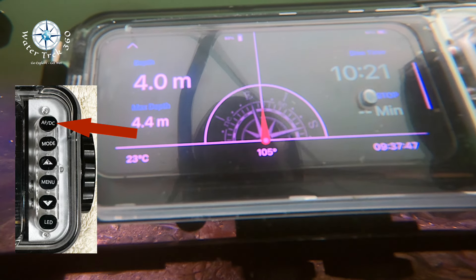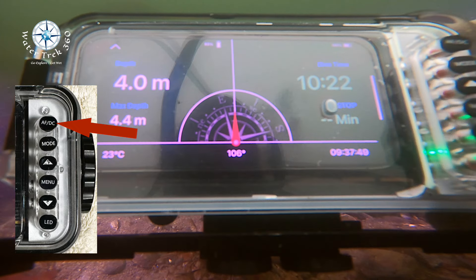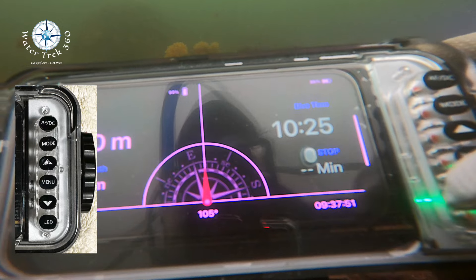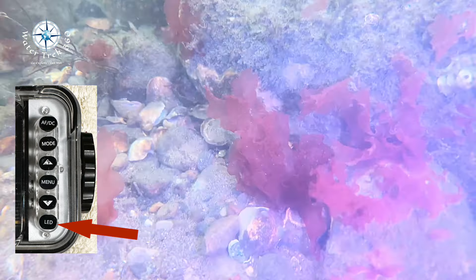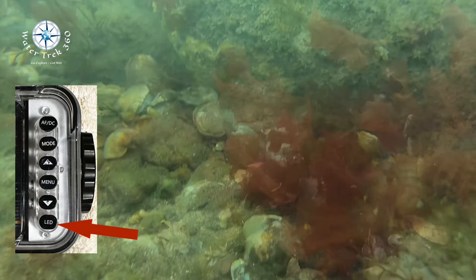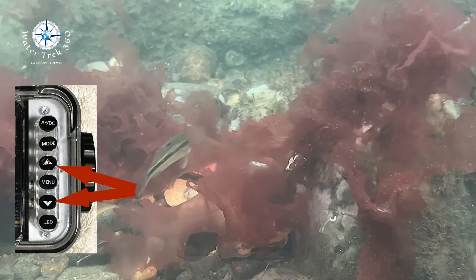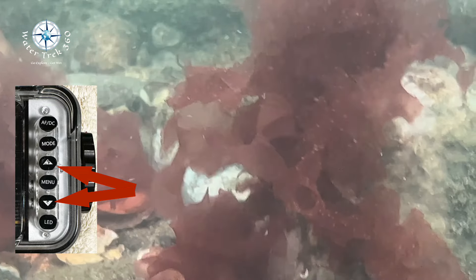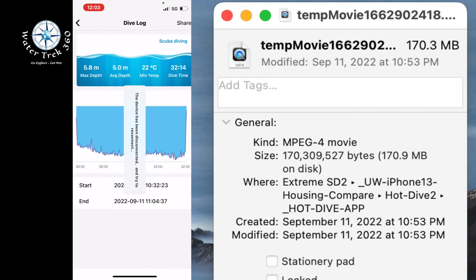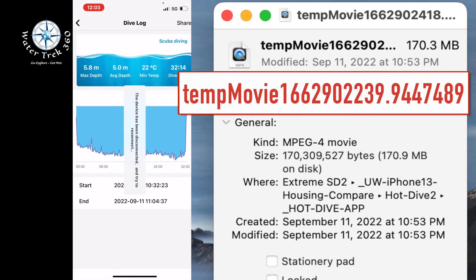The Hot Dive app only uses the iPhone's base 1x lens. The AFDC button toggles between auto and manual focus. If you press and hold it for three seconds, it gives you the depth and compass screen — to exit this screen, press the shutter lever. The LED button toggles the front light from low to high to off. The up/down arrow keys while in photo or video mode zoom in and out of the frame — remember the more you zoom, the grainier it gets. It also has a dive log available if you want to use it. The Hot Dive app will store your files as long-name temporary files.